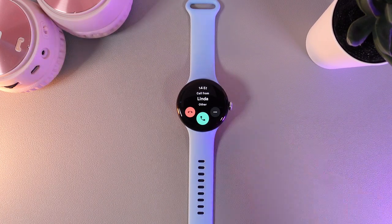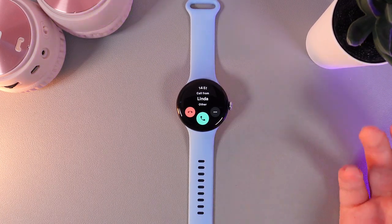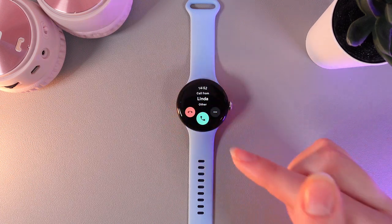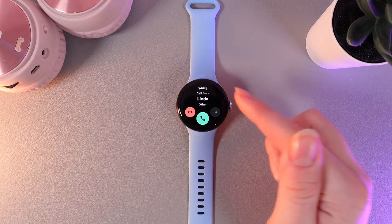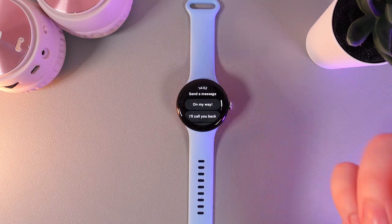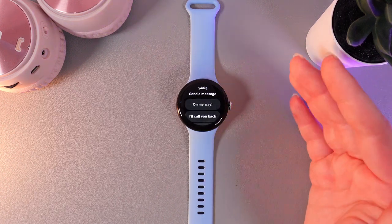So, as we can see, we got an incoming call. And here we have three options, which is hang up by clicking on this red phone, accept the call by clicking on the green phone, and also by clicking on these three dots, you can send a message if you are not able to answer the call.